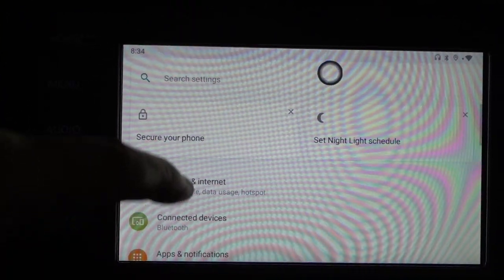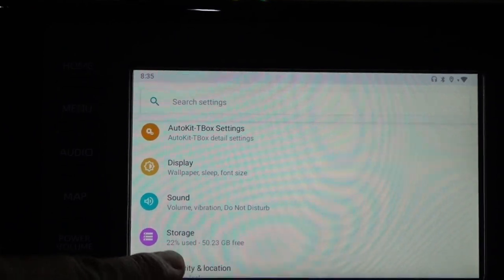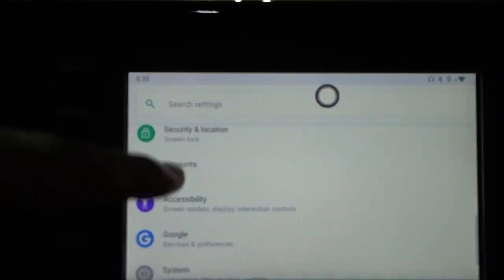Go back and you have the full system — Settings under Auto Key for the box: display, sound, storage. You can put memory cards in it and you have all these functions available.